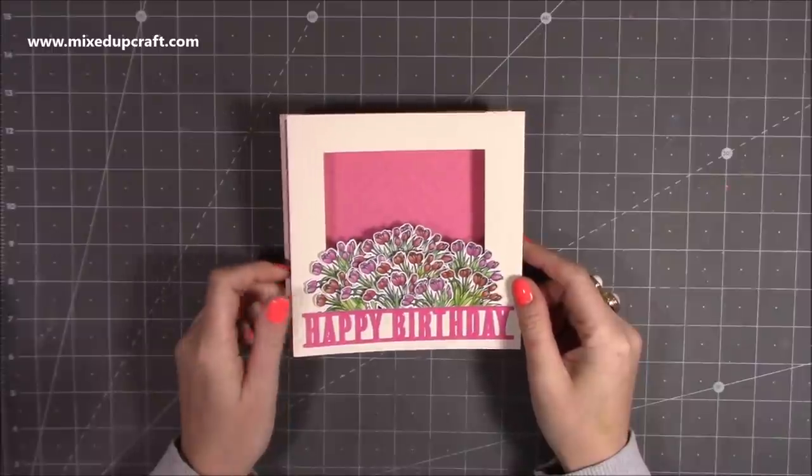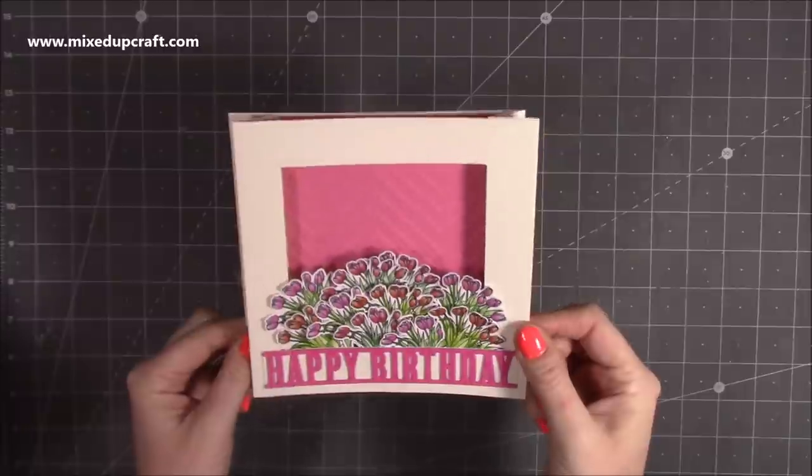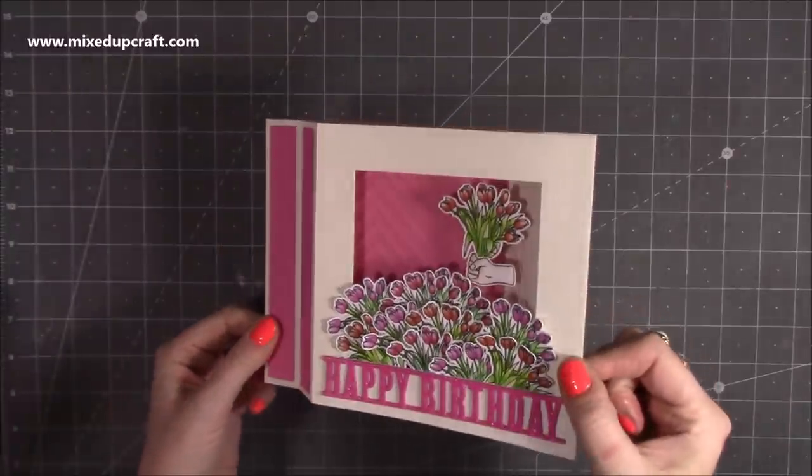Hi everybody, it's Sam at Mixed Up Craft. Thank you for watching my tutorial today. I'm going to be showing you how to make the 6x6 wiper card, and this is how it looks.